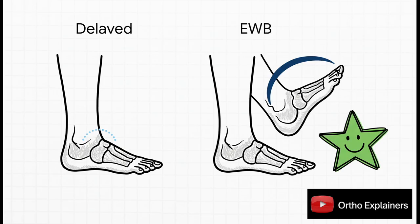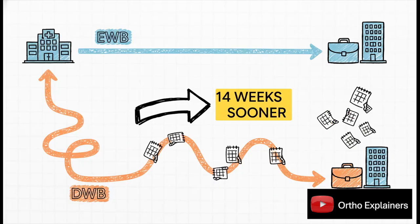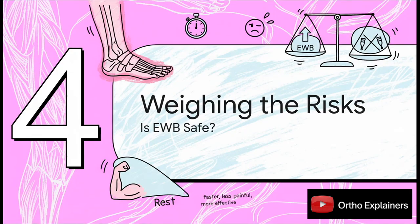Anyone who's been stuck in a cast knows that when you finally get it off, you're dealing with some serious stiffness. The research shows that by getting patients up and moving early, their ankle joint starts working properly again much faster. This chart shows dorsiflexion — the fancy word for being able to pull your foot up towards your shin — which you need for a normal walking stride. The early group got 15 degrees more motion. In your ankle, that's the difference between walking with a noticeable limp and having a smooth, natural gait. For patients with a Weber B fracture, a very common and stable type, the results were astounding: the group that started weight-bearing early got back to work an average of 14 weeks sooner — more than three months of regained income and normal life.